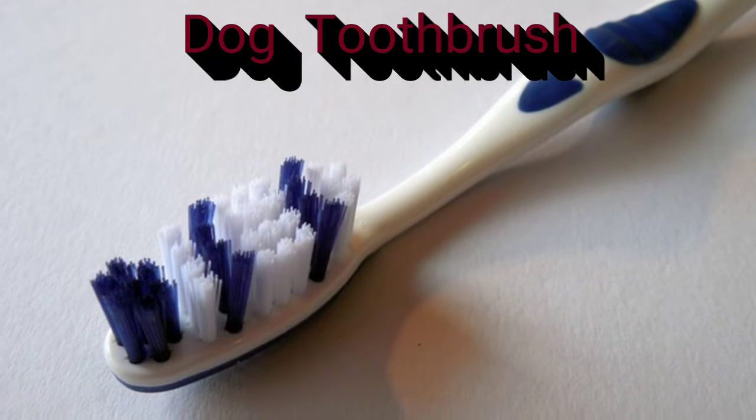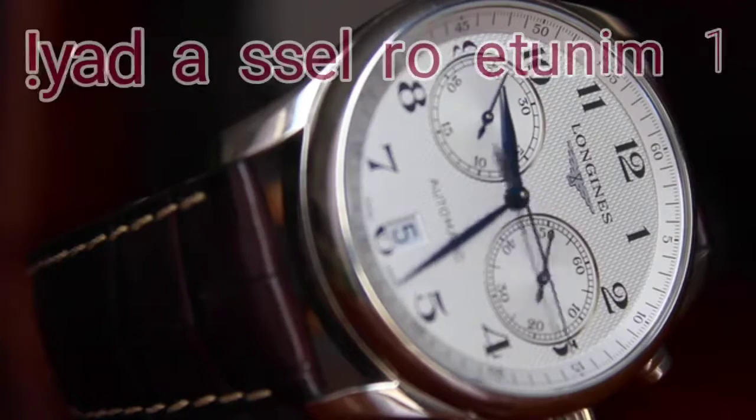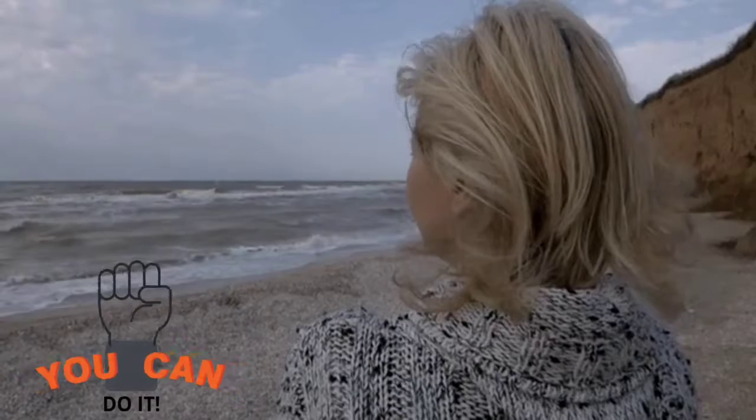The dog toothbrush — out of all these options, this is the most important and, believe it or not, very easy and quick. It only takes a minute a day or less to brush your dog's teeth. This is the surefire way to prevent dental and gum disease and keep stinky breath out of the picture.